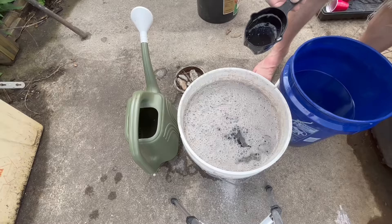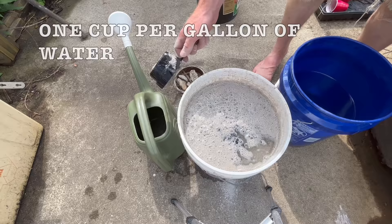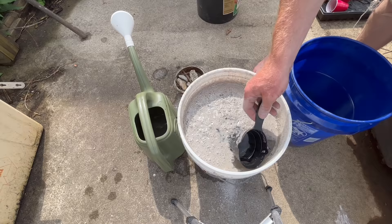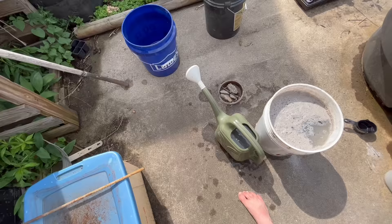Once it is all mixed in really well, take one cup per gallon of this solution and dilute it with water. So with this two-and-a-half-gallon watering can, we are going to take two-and-a-half, maybe three cups — it's not an exact science, but roughly one cup per gallon is what you will use. Again, try to use rainwater whenever possible. Fill up the jug the rest of the way, and we are going to take it and water the plants.